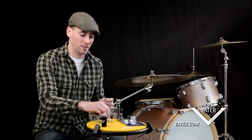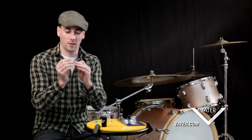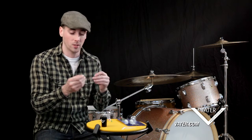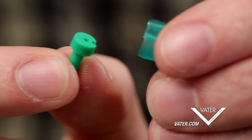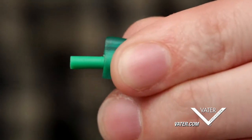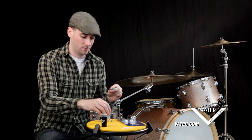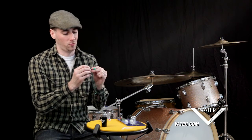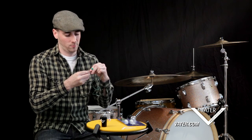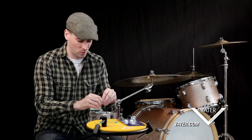First, take a filter and — this is almost the opposite of how you'd insert it into your earplug, you're going backwards. Take the fat part of the filter and insert it into the cool strang. Do the same on both sides — fat part of the filter into the cool strang on each end.